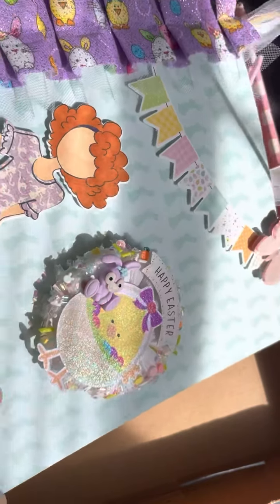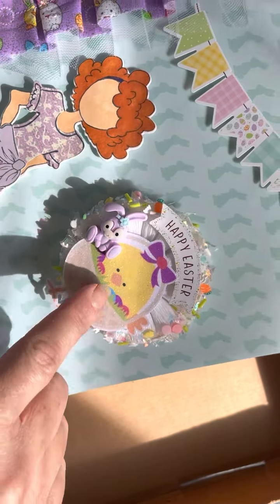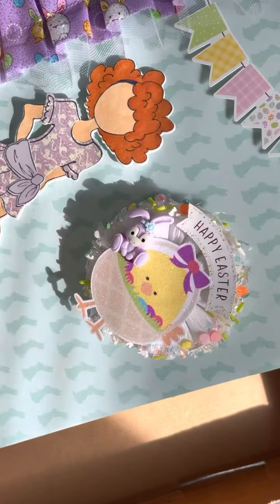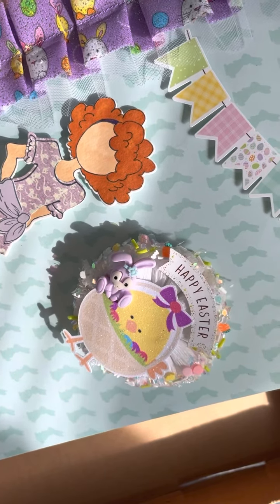Oh, this is so cute — a glow facial mask. A little Easter one. Thank you so much. I really like that. I can't wait to use it. I actually remembered to use one last weekend and it felt so nice. Thank you, Lori.